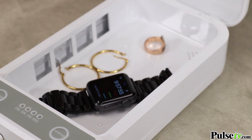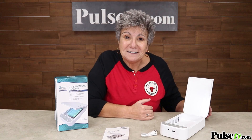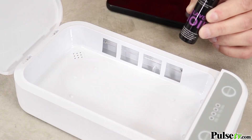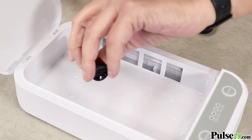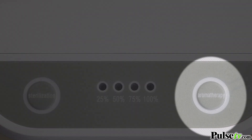Now here's another thing that many of these units don't have, and that's aromatherapy. You're not only going to disinfect an item but you can also have it smelling wonderfully. All you do is put a couple of drops of essential oil in the top right hand corner, hit the aromatherapy on button and in five minutes your item's gonna smell wonderful.